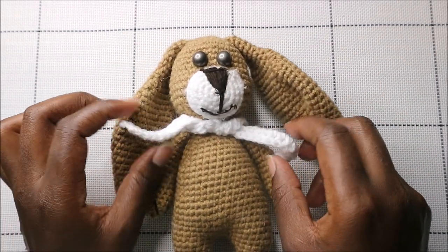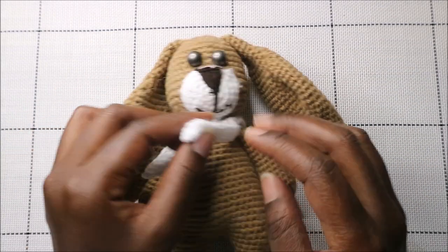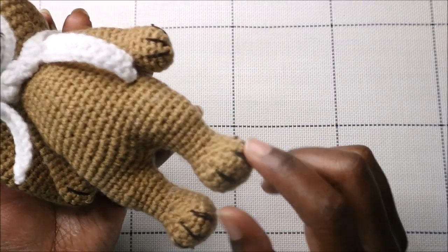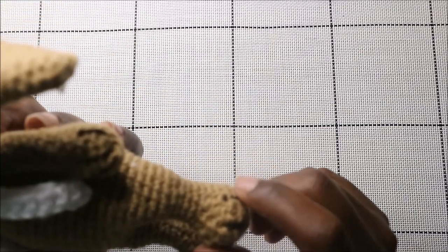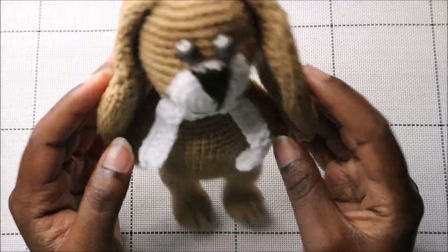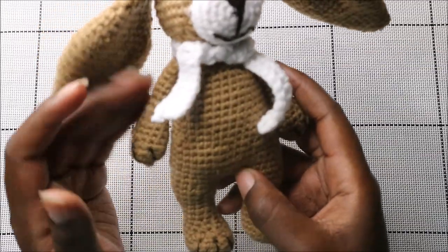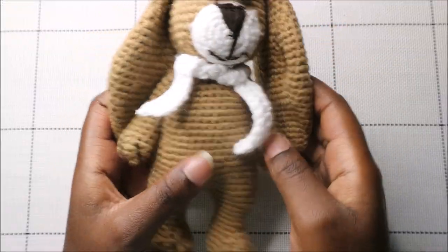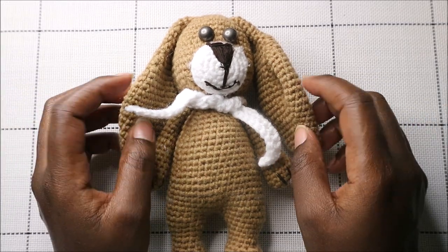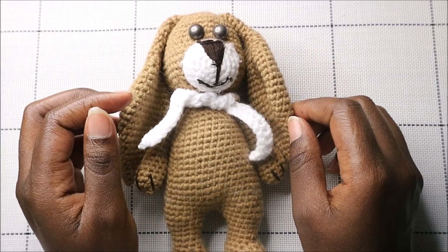Since I didn't have doll eyes, I used little buttons. For the scarf, do a chain long enough to tie it, measure the length you want, then do double crochet all the way through. I embroidered three lines on the arms as decoration. To join the parts, first attach the hands to the body, then join the head, and attach all the other parts. I hope you enjoyed this pattern — please post any questions in the comments and subscribe for a new video every week!